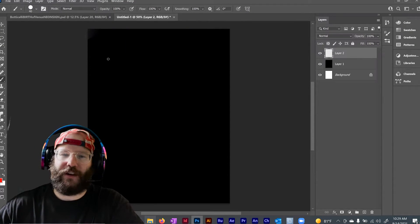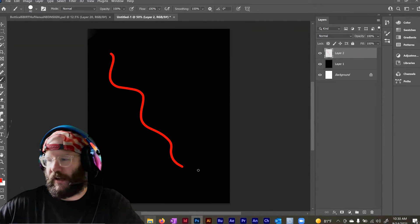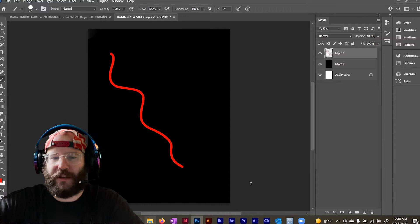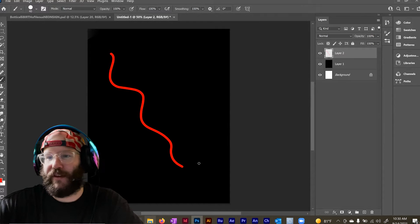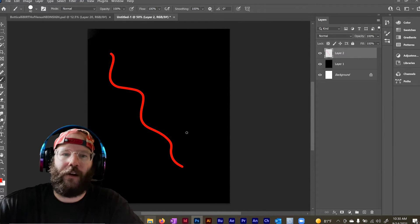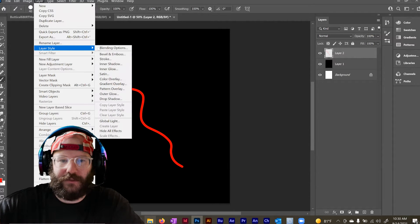Now the first thing you can do is just draw some theoretical line. So this would be, in theory, a red neon sign line. I'm going to show you how to start simple, and then you can do more complicated things. Once you have your line, go to Layer, Layer Style, Inner Glow.